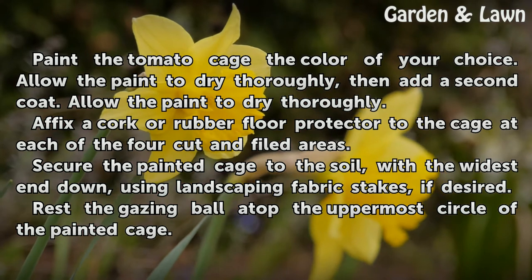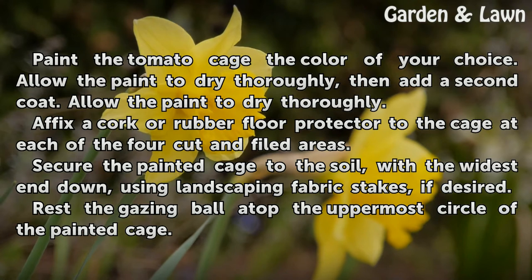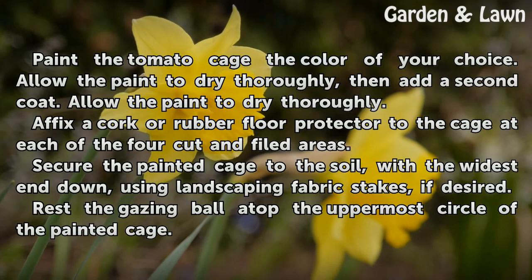Paint the tomato cage the color of your choice. Allow the paint to dry thoroughly, then add a second coat. Allow the paint to dry thoroughly. Affix a cork or rubber floor protector to the cage at each of the four cut and filed areas.